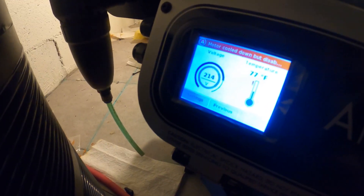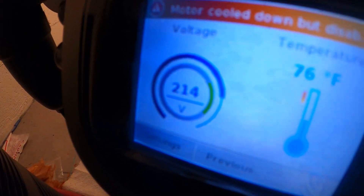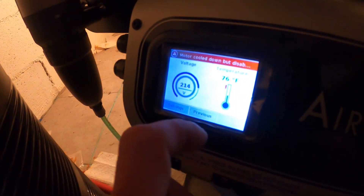It says the voltage — we have 214 volts. And the temperature is 76 degrees. That's good.